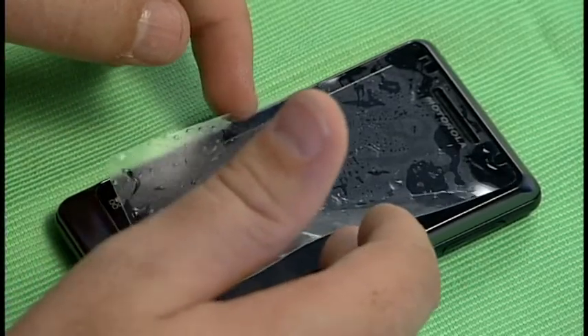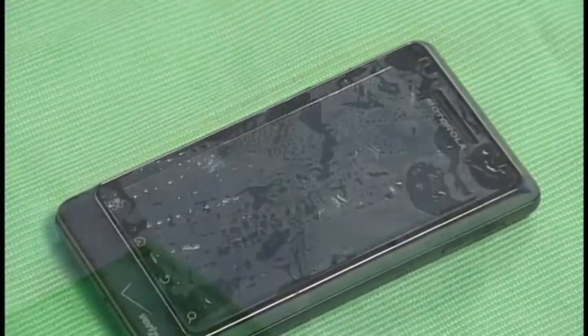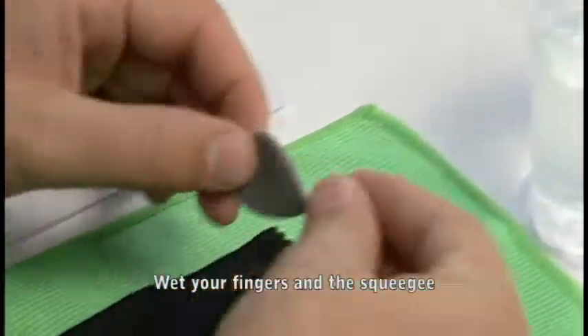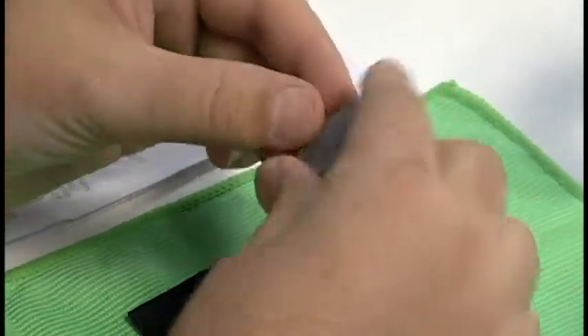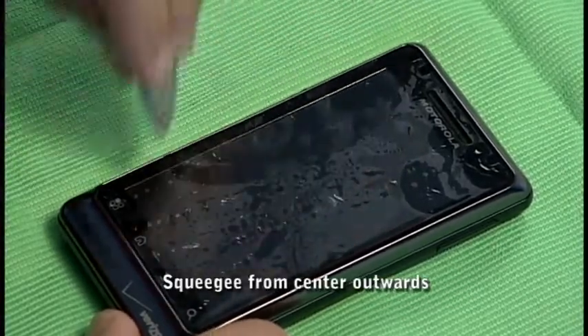Once it's been aligned, go ahead and let the film lie flat. Get your fingers wet again and wet the installation tool. This will allow for a smoother gliding process while squeegeeing out the moisture.